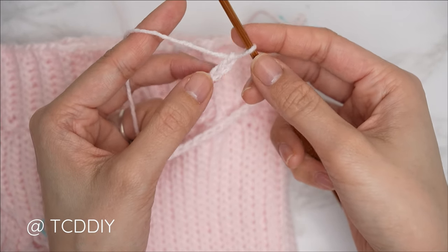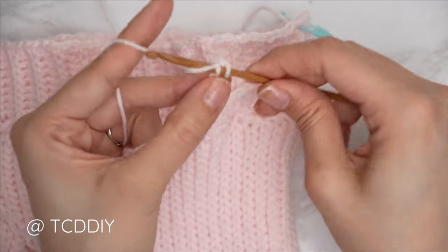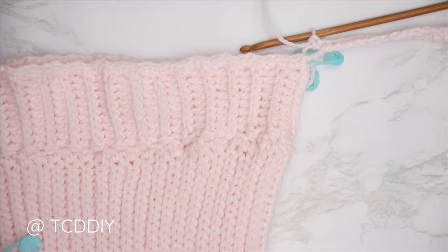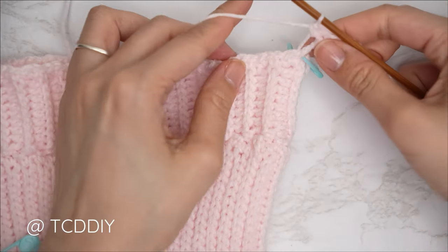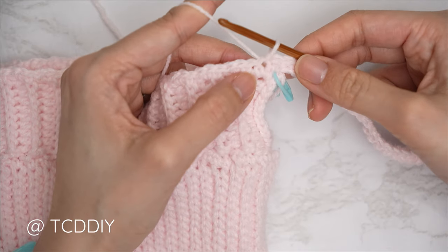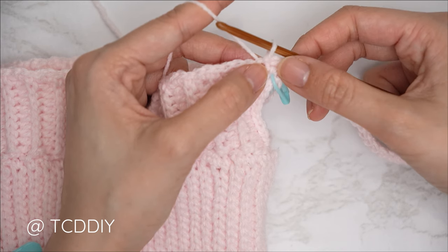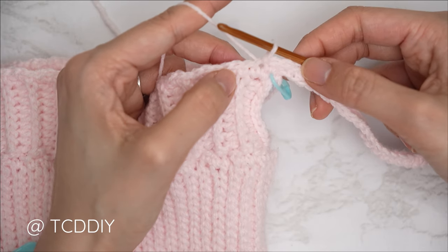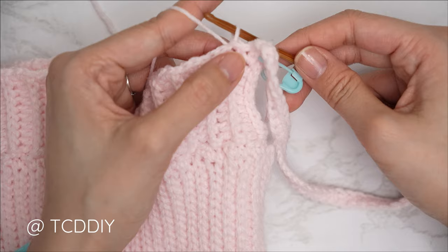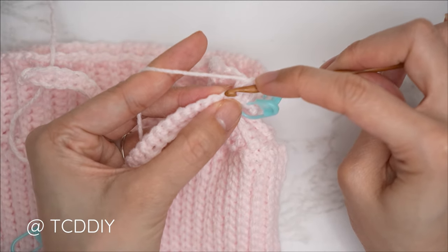Now do a single crochet row: block off the last chain, chain one, into that second chain from our hook insert with a single crochet — insert, pull through, pull through two — and continue with one single crochet into every chain. We're back — we've put one single crochet into every chain. Connect into the base by finding the next available stitch and inserting with a slip stitch. That slip stitch doesn't count as a stitch. For this portion, it's going to be a three-row repeat: a single crochet row and then two moss stitch rows.